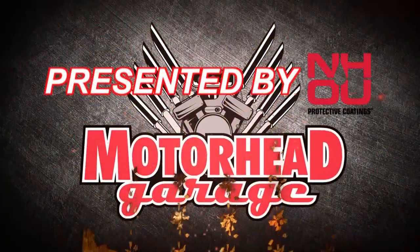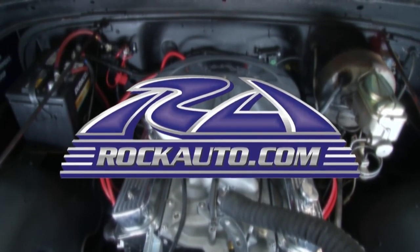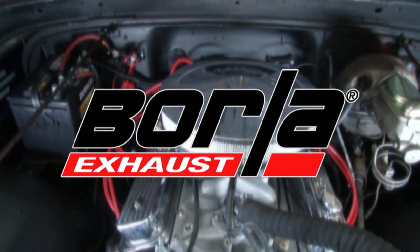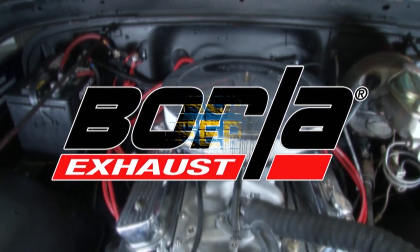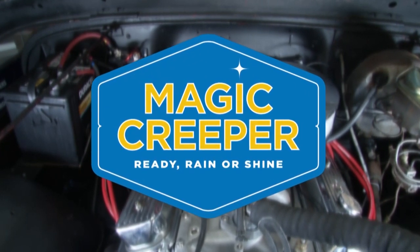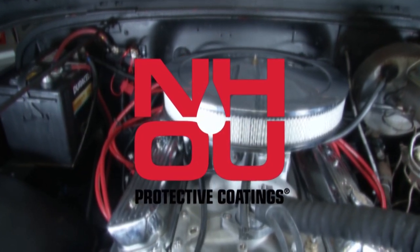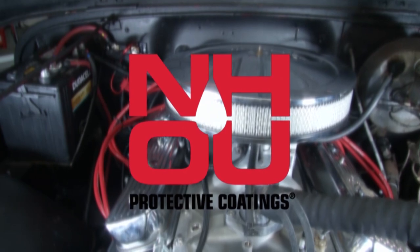Motorhead Garage, presented by NHOU Protective Coatings, is brought to you by RockAuto.com — all the parts your car will ever need — Borla, the world's most winning exhaust; Magic Creeper, the most versatile creeper ever; and NH-Oil Undercoating, the official oil-based rust prevention system.